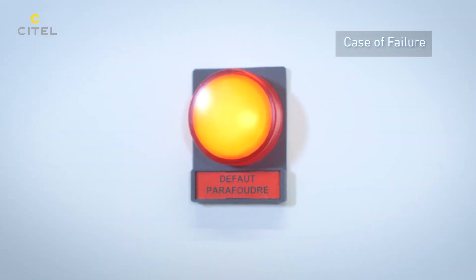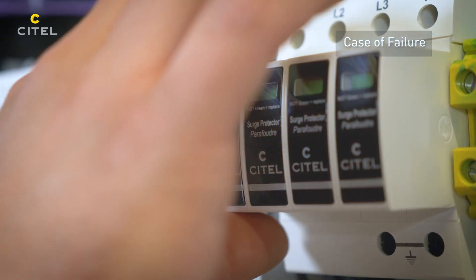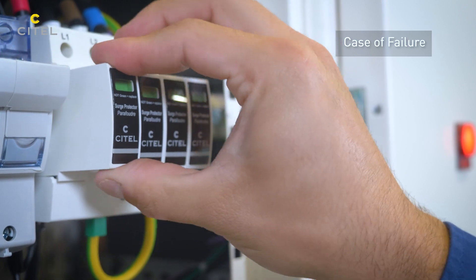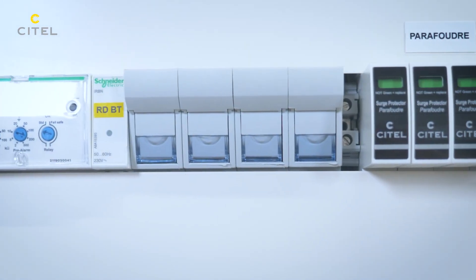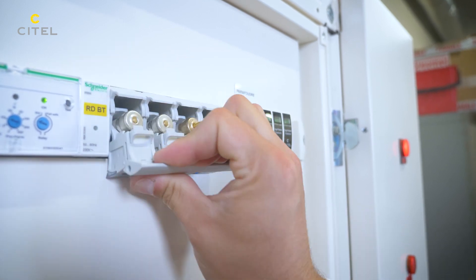The remote status signaling of the SPD branch will indicate the end of life by disconnection of the SPD, the missing of the pluggable modules, as well as the percussion of the associated fuses or the opening of the disconnector.